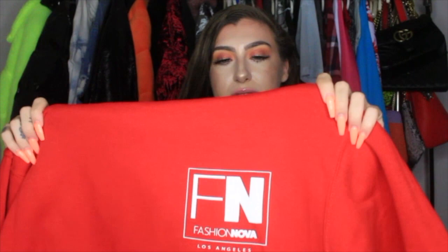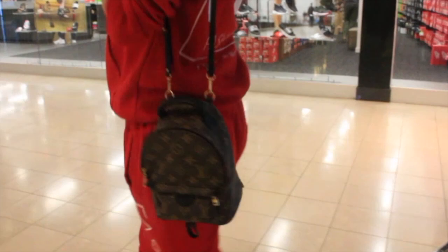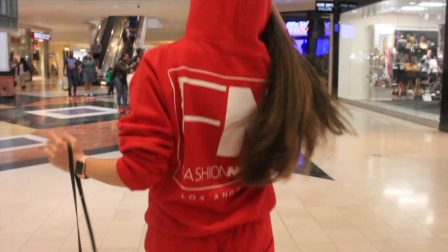The first set I got is the red Fashion Nova signature logo hoodie. The logo is on the front left corner right here, and also on the back. I got the sweatpants to go with it — they just say Fashion Nova down the side. They have pockets on the side and a little drawstring. Everything is made very, very well.